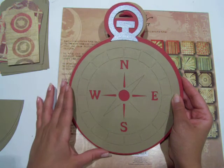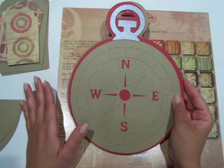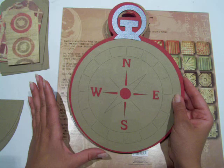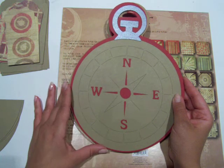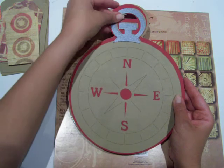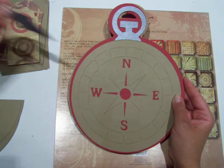If you go over to my blog at www.scrapsaturdays.com, I will put a list up again, just like I did for the Graphic 45, and I'll put up as much as I can to help you cut out exactly what I've done here. This is the layer feature and it cuts out the compass dial.